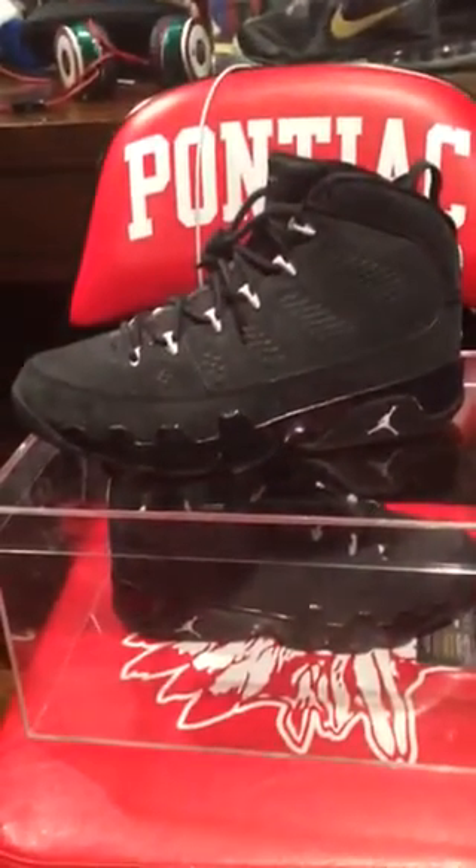The shoe is the Air Jordan 9 Oregon. These are worn once by me — as you can see they have some creases right there. These are size 10 and a half. The quality on these is just ridiculous. I like these more than the other colorway of the 9s — these are worth more and are more rare.